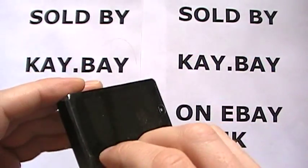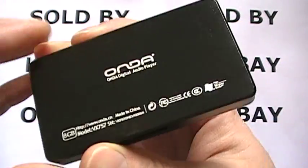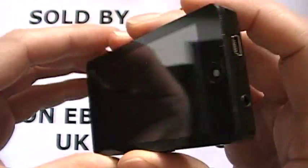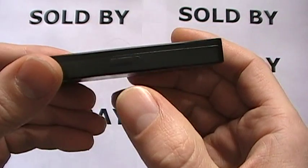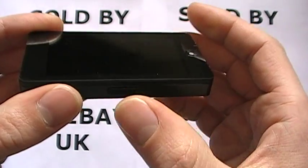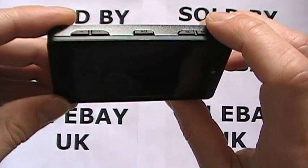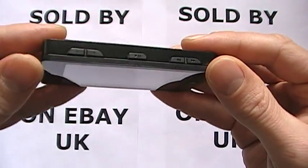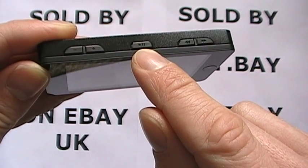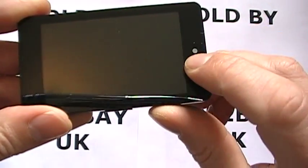The Onda VX757 — this player is an 8 GB version. You can also expand the memory with a micro SD or micro SDHC card by a further 32 GB, giving you a total of 40 potential GB in memory. On the top you have your volume up and down, your play, pause and power button, and your backwards, forwards, and selection buttons.